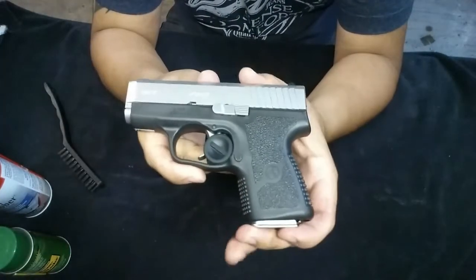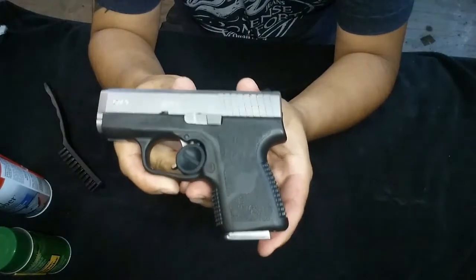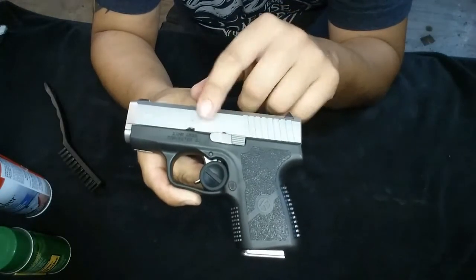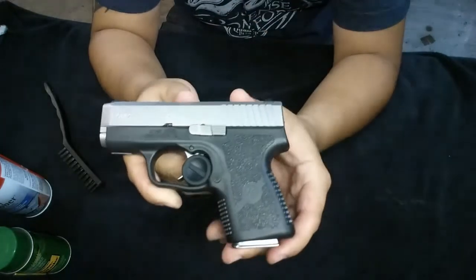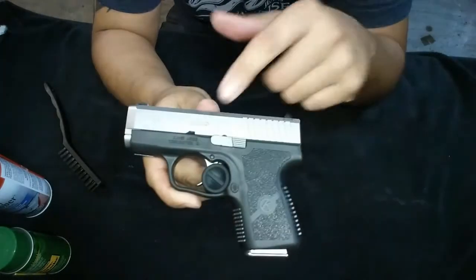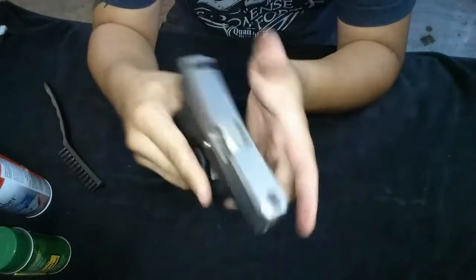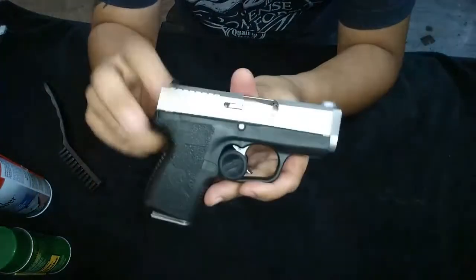Good afternoon folks. I thought I'd do a video on how to take down the Carl CM9. This is my everyday carry. I use a plug for safety, always carry one in the chamber and a full mag.